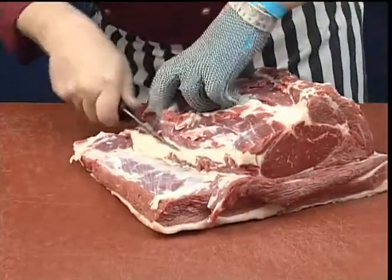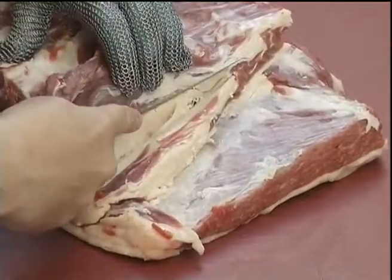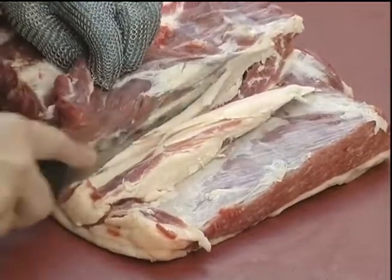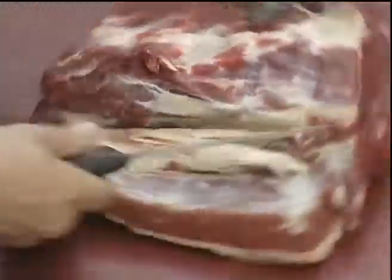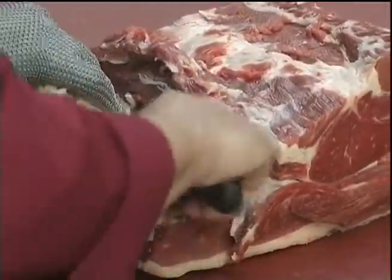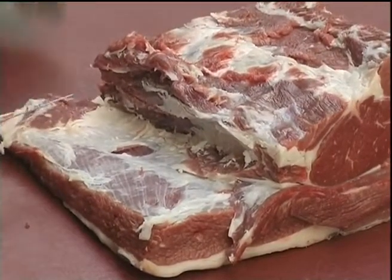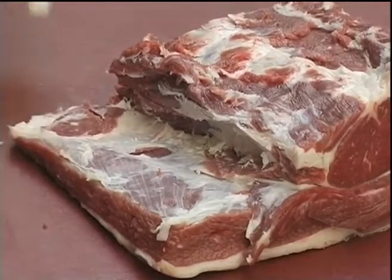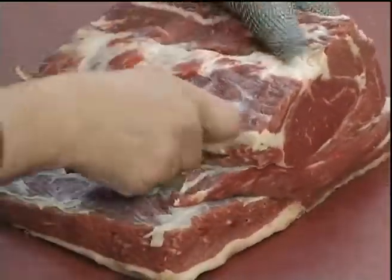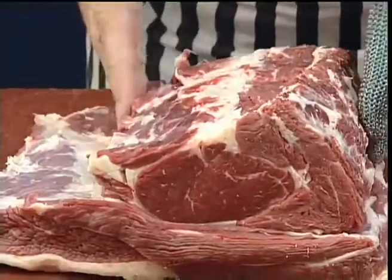Now we're going to remove the bone. Having removed sufficient fat from along the eye muscle, we can now proceed.